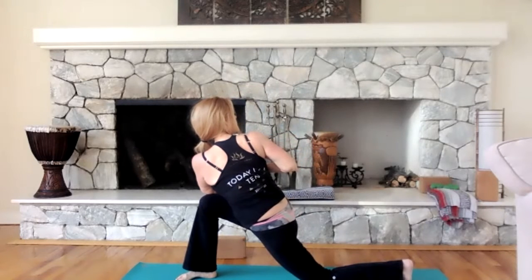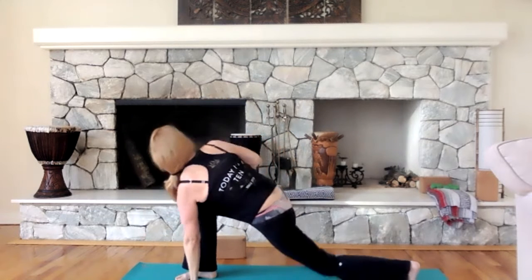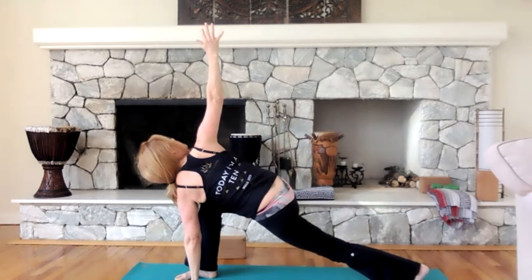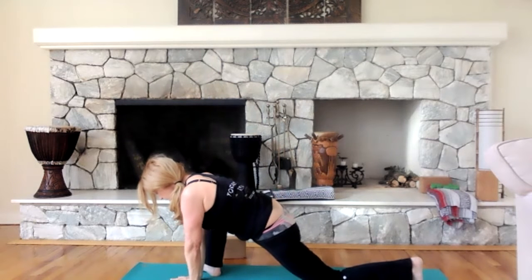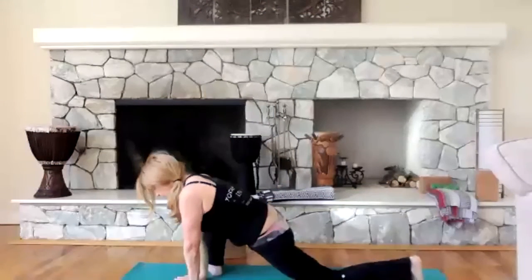I'm modifying for the beginner — if you're advanced, keep that left leg off. Find your breath, inhale, exhale. Inhale — take that left hand to the floor and lift that right arm up. If you are even a beginner, you might be able to lift that left knee off. Bring your hands down, bring your left knee down. Now turn your right foot out at a 45-degree angle — for those that do running and walking, you're going to feel it now.